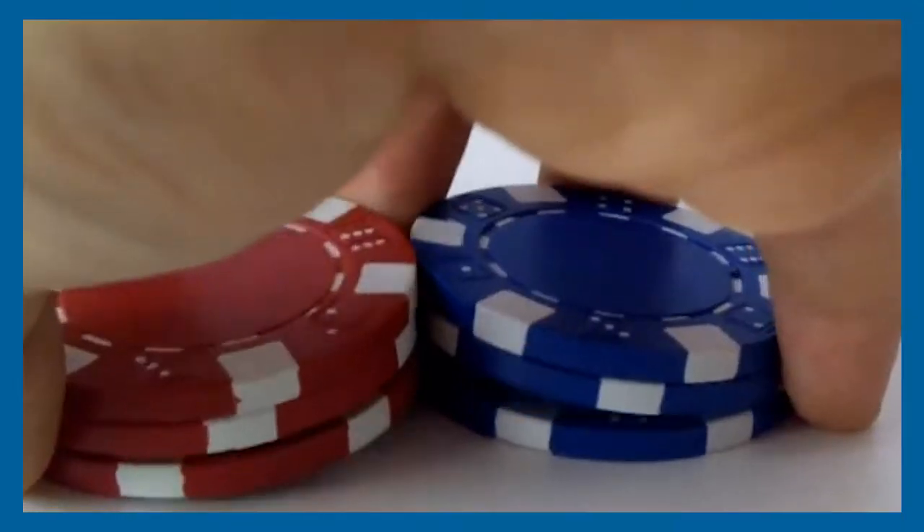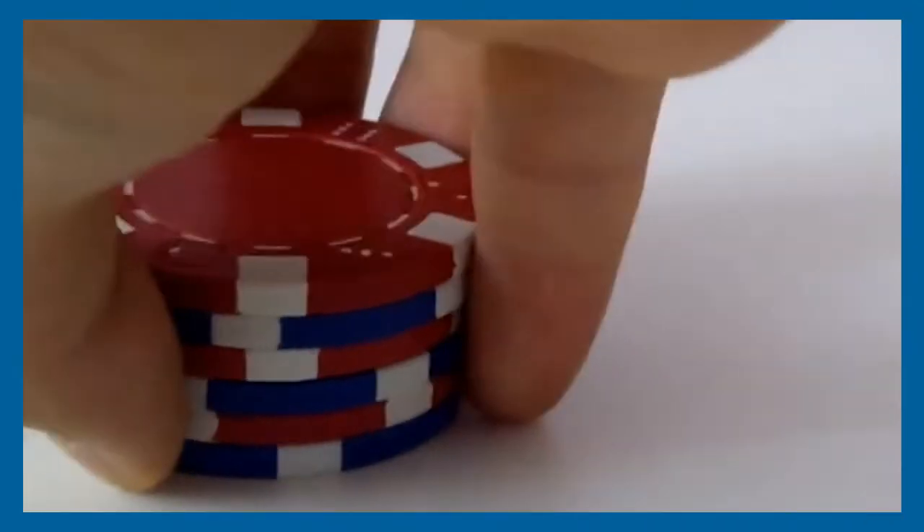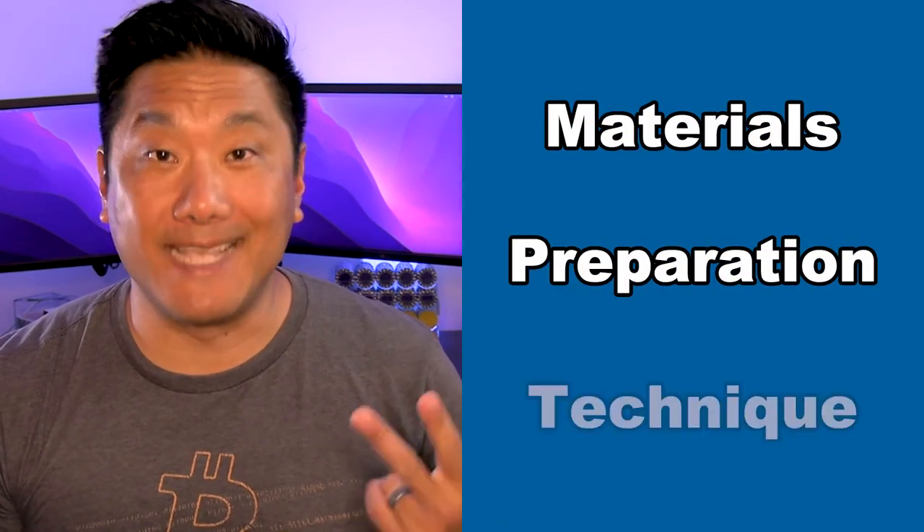Today we're gonna take you from zero to poker chip shuffling hero in 10 minutes guaranteed, or you can watch the video again. Now I've seen several YouTube videos on poker chip shuffling and they're mostly garbage, just pure trash. They all just jump straight into talking about technique without going over any of the prerequisites. So today I'm gonna break this lesson into three categories: materials, preparation, and technique. Most videos jump straight into technique, but materials and preparation are the keys to picking it up quickly.